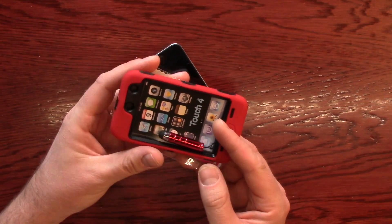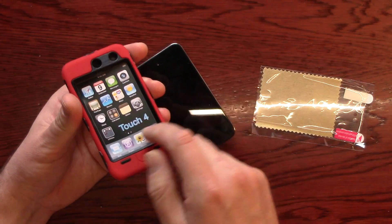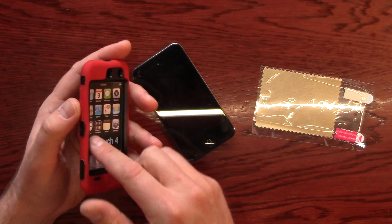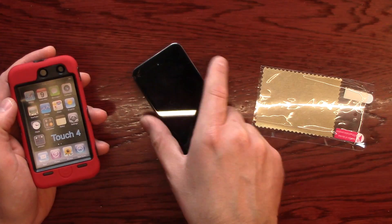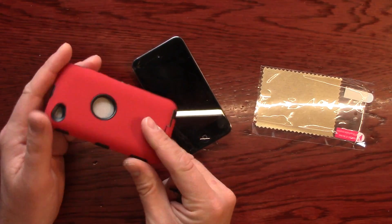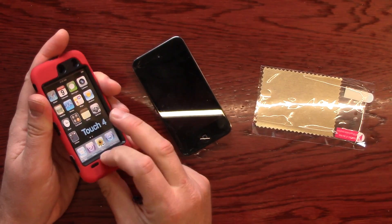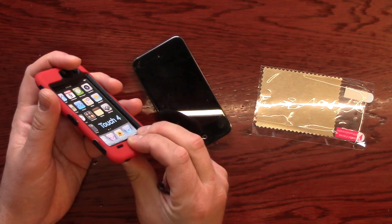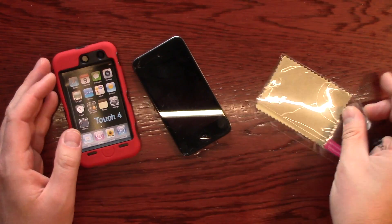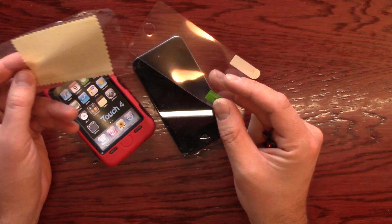I bought it because it covers everything as much as it can. It covers the button, because I'm going to be letting my kids use it, and it covers the lens here. It covers most of the cracks that are on this iPod. It's a soft rubberized outside, and then a rigid hard case on the inside. It's got a flap here to cover for the plug, and it even comes with a screen protector.